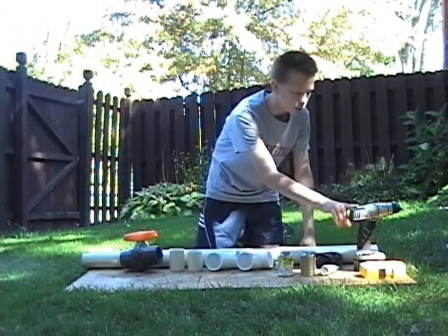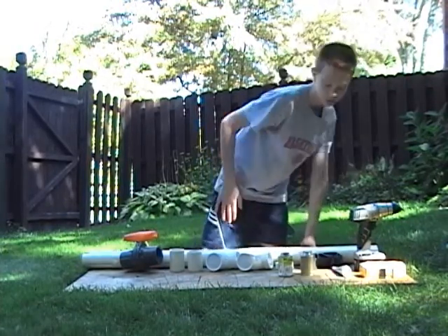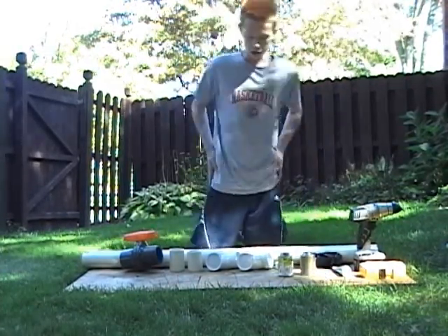You're going to need a drill, some scissors, drill bits, and a little grease. Alright, so let's begin.